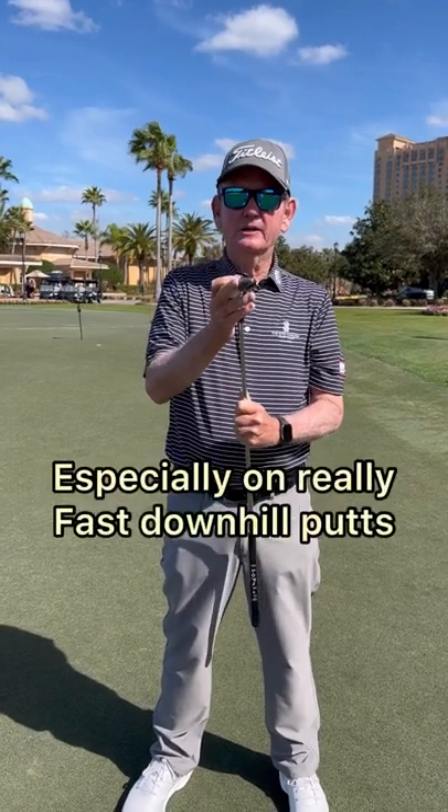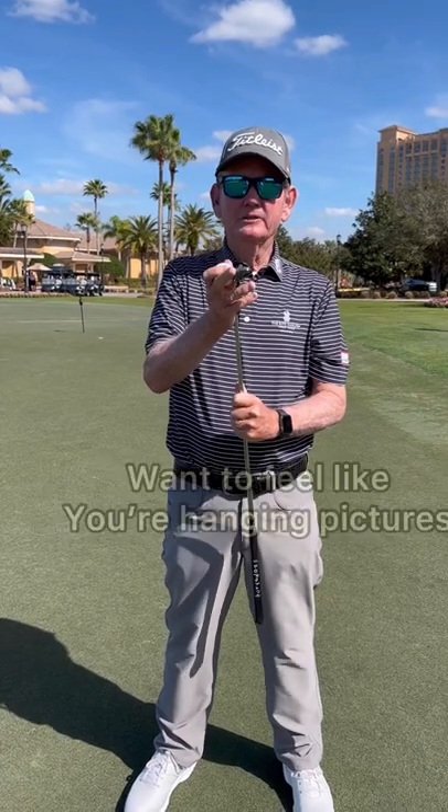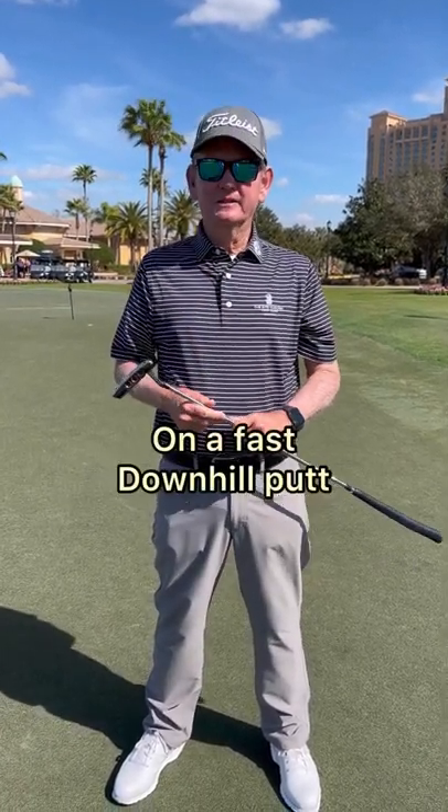You want to tap it in, especially when you get a really fast downhill putt. You want to feel like you're hanging pictures — it's just this little tap to get it down a fast downhill putt.